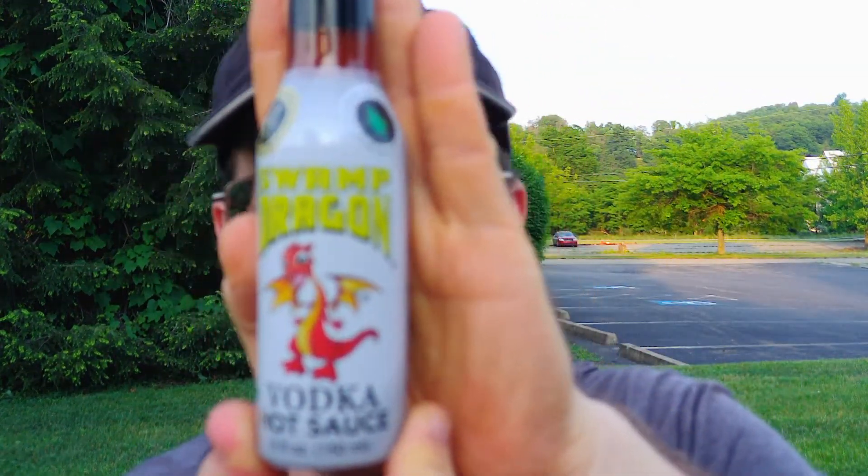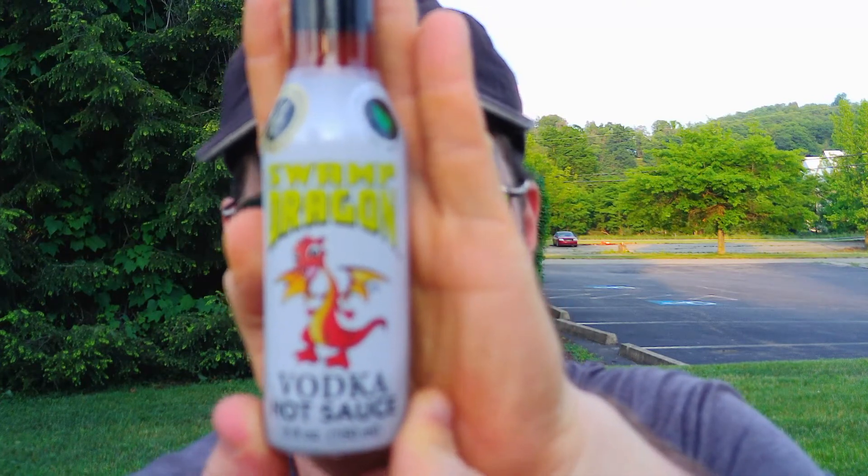It is Swamp Dragon Vodka Hot Sauce — I found that very interesting. Swamp Dragon: vegetarian friendly, gluten-free, 100% natural, no vinegar, contains alcohol, not a beverage. The write-up says the clarity of vodka lets the pure flavors and aromas of our distinctive peppers shine brightly on everything from Bloody Marys to soups to desserts. Find them at swampdragonhotsauce.com out of Baton Rouge, Louisiana.